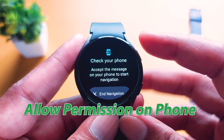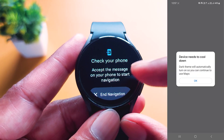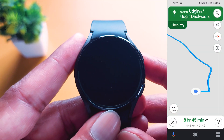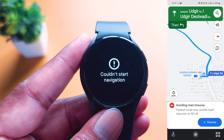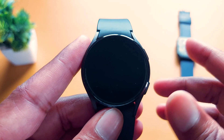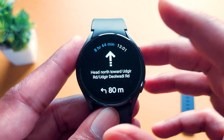When you tap on it, it will ask you to give some permissions — like accept a message on your phone to start navigation. Go to your smartphone and accept the terms. After that, you will see all the navigation on your smartwatch. When you accept navigation on your smartphone, Google Maps will show all the navigation and directions on your smartwatch.